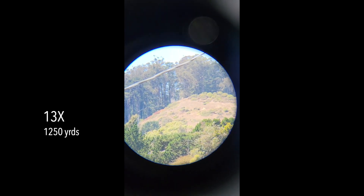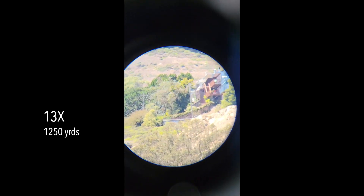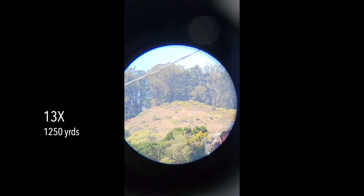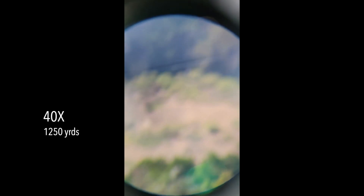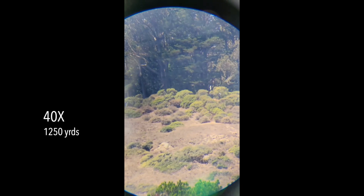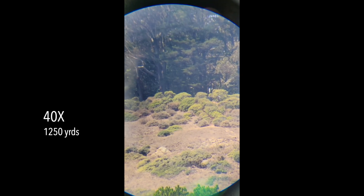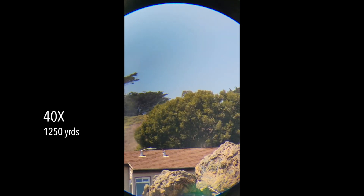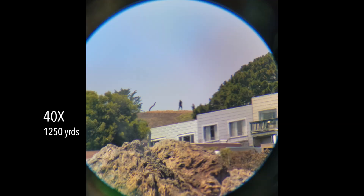Taking it out on a bright sunny day, I tested it on the peak of Mount Davidson — the tallest hill in San Francisco — at 1,250 yards away. At 13 power we got decent color saturation, though with a noticeable warm tint. Cranking up to maximum 40 power, I lost brightness but maintained color saturation and had pretty good detail — I could see the separation between shingles on rooftops. In a photo still, you can clearly make out the silhouette of a hiker on the ridge trail at 1,250 yards.